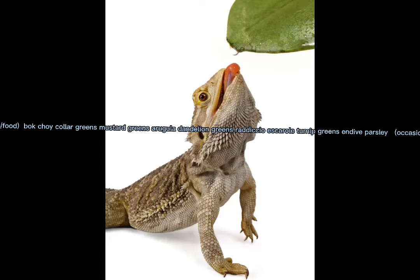Fourth, veggies: collard greens, mustard greens, arugula, dandelion greens, radicchio, escarole, turnip greens, and parsley. Occasionally swiss chard and bok choy.